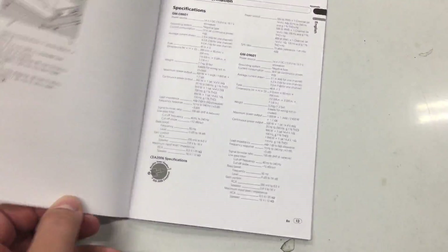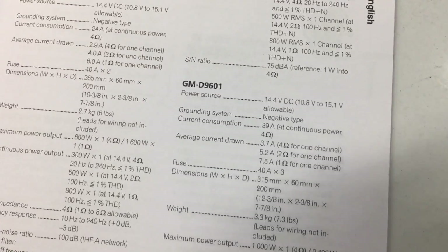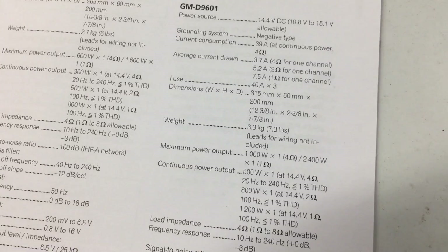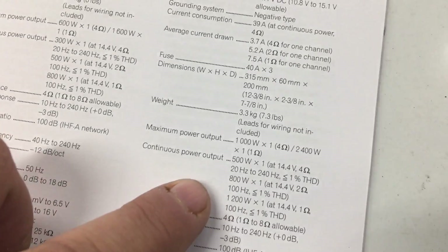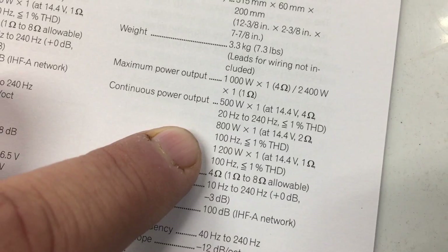The amp is rated 1200 watts at 1 ohm at 14.4 volts. According to the manual, that's tested at 100 hertz. So we're going to be testing at 40 hertz today, so it's possible we may see some variation — we may not get the 1200 watts, or maybe we will. What do you say we check it out, let's find out.